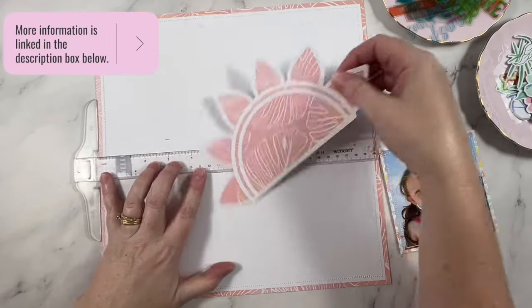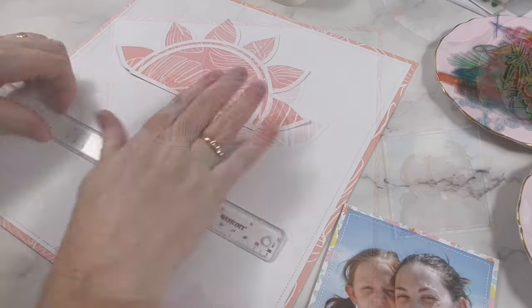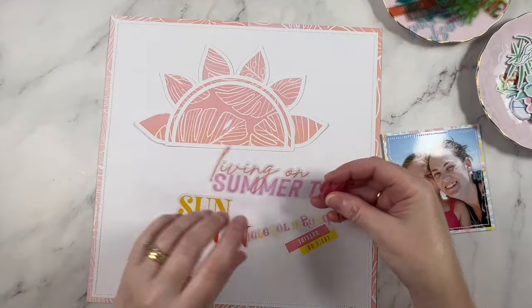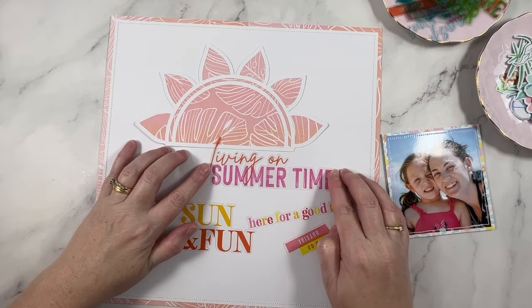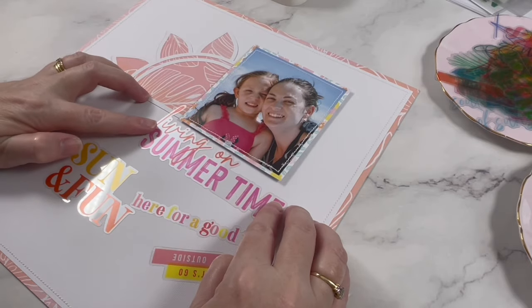I have gone ahead and planned out the layout, and that's really important when working with acetate because your options really are limited with this particular supply. I find that they really work best when they're added flat to the background of your layout.